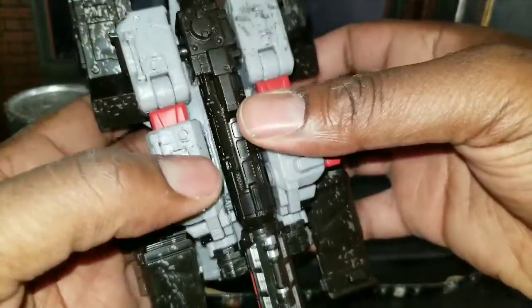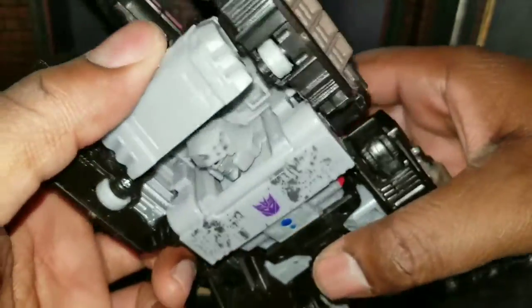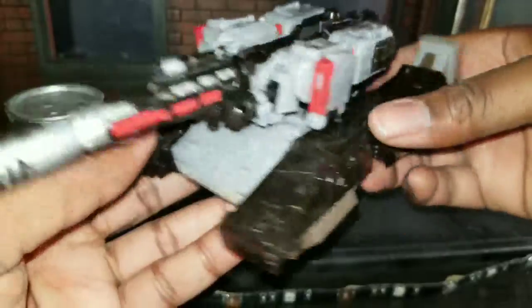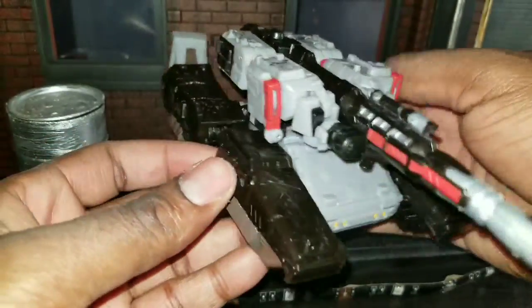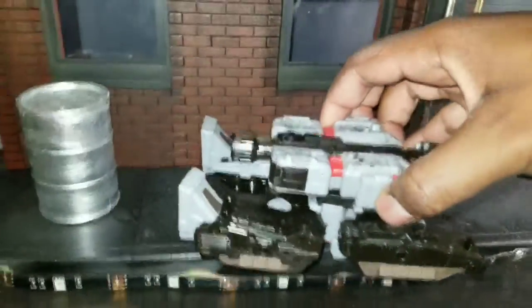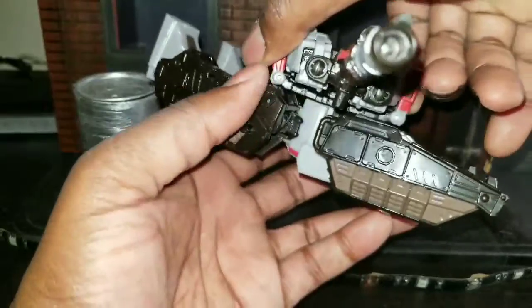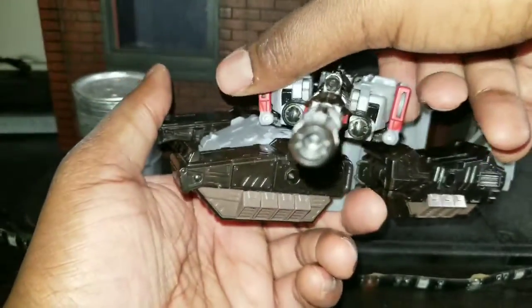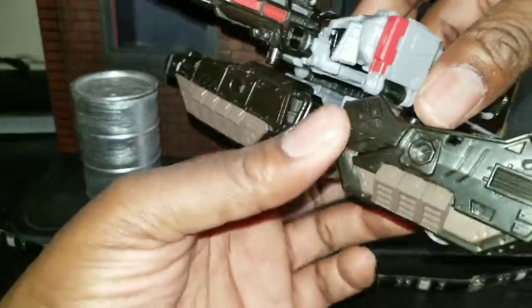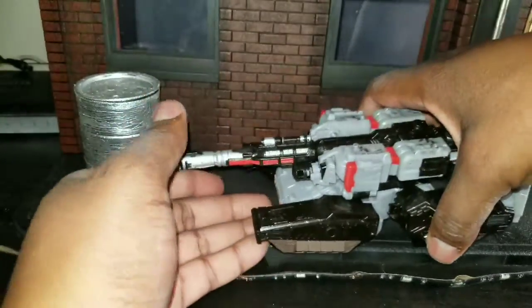Megatron has some damage to some of its parts, which is accurate and fine. There's an underkit where you can see them. The transformation is the main problem with Megatron — I'm not going to show that on camera. There are clearly reviewers that do it much better than me, so I'm not doing it on camera because it took me a while. But his turret does change and move, which I find really nice. The transformation really sucks on Megatron — it's not fun.